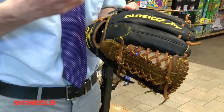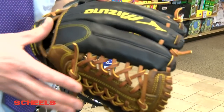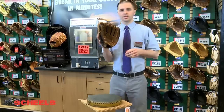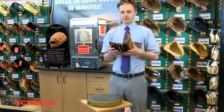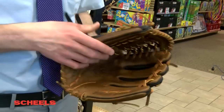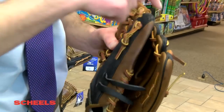The specific glove that I have here is a Mizuno Shield Select Glove. It's a very premium glove — it's very stiff. The great thing about this glove is it's very customizable, so we can take it to any position and make it into the user's exact specifications.